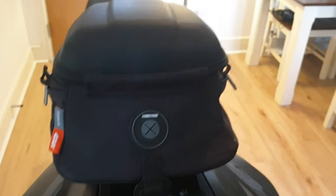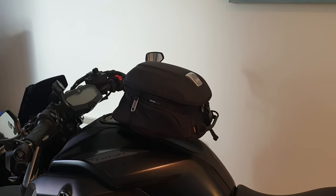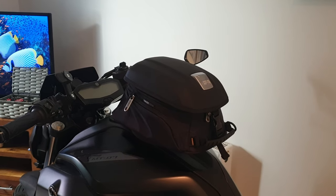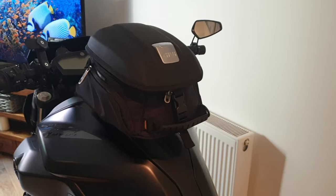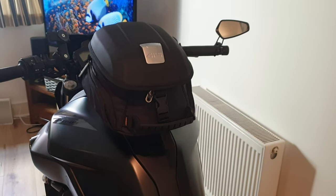There it is now fitted on the 2018 Yamaha MT-07. Tank bags are always going to look somewhat intrusive, but this one actually looks kind of slick to be honest - I do like it. It's got great storage - for me it's going to be mainly used for camera equipment.